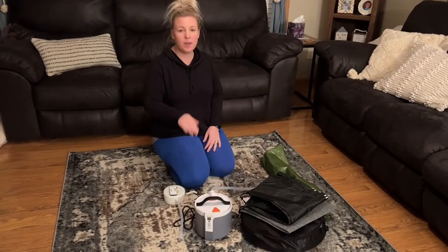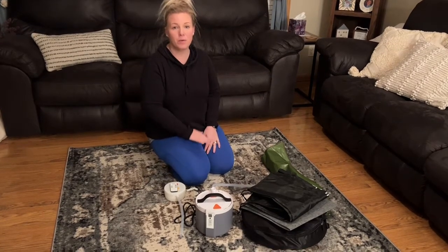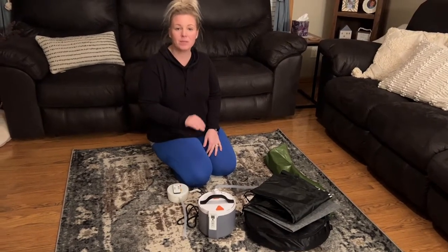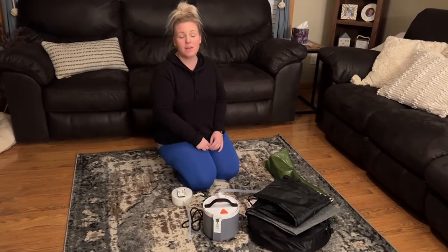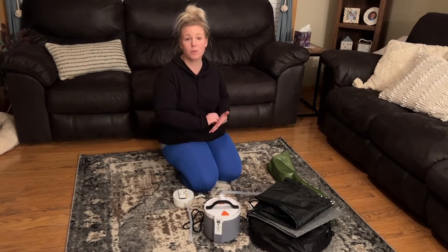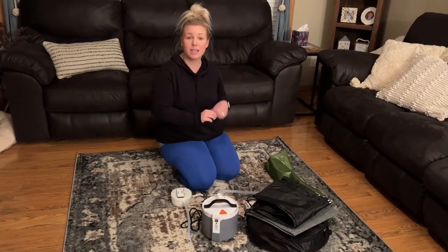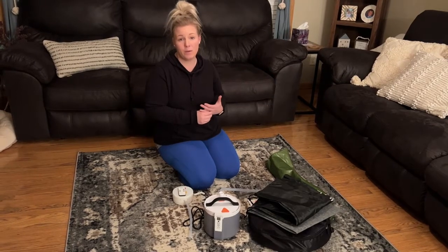Hi, I wanted to give you a review of this portable sauna that my husband and I were referred to by a friend, and I am so happy she referred us to this sauna. We absolutely love it. I've had a really stressful couple of weeks, so I'm really looking forward to getting in this tonight and reading, and thought I'd give you a quick review.